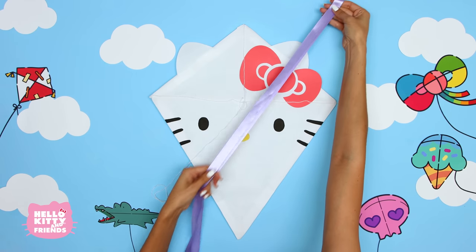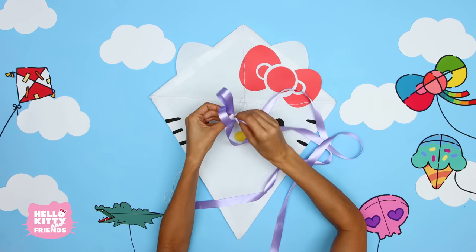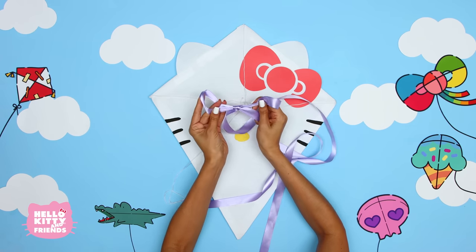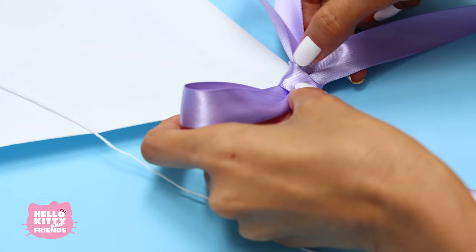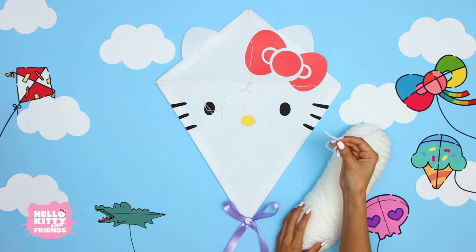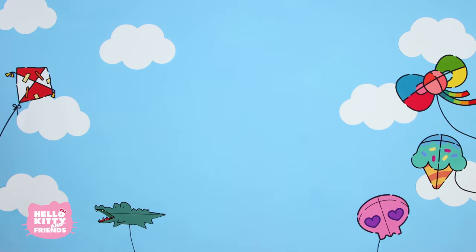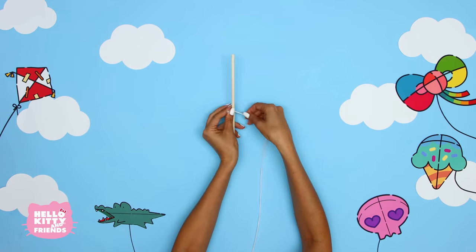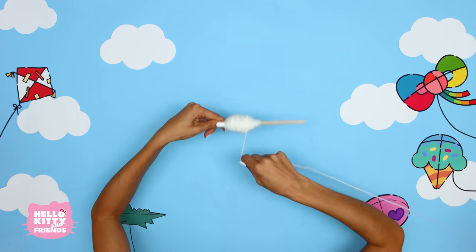Let's add a kite tail made of ribbon. Take about six feet of ribbon and tie a bow. Glue this to the bottom tip of your kite. Make sure it's extra secure. Tie yarn to the middle string — give yourself a lot of yarn so you can fly your kite high up in the air. Wrap the other end around a scrap piece of dowel to make the handle. We're giving our kite about 30 feet of yarn.